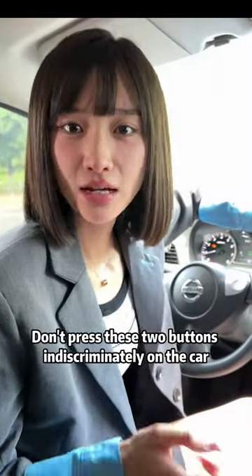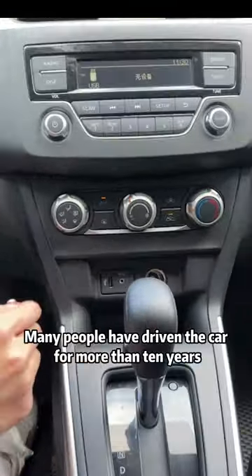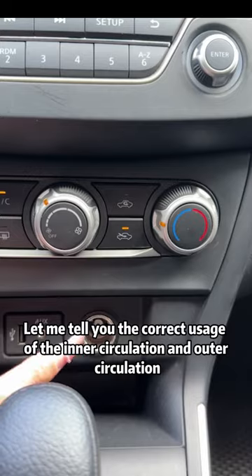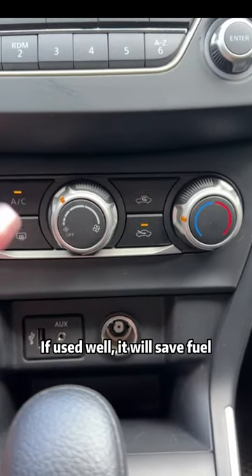Don't press these two buttons indiscriminately on the car, otherwise it will be very dangerous. Many people have driven the car for more than 10 years, but they don't even know how to use the internal and external circulation on the car. Let me tell you the correct usage of the inner circulation and outer circulation. If used well, it will save fuel.